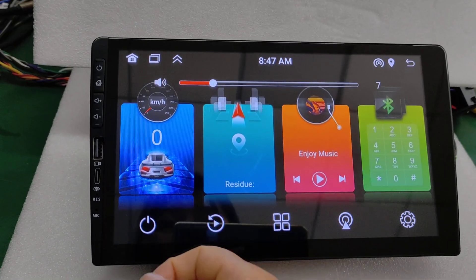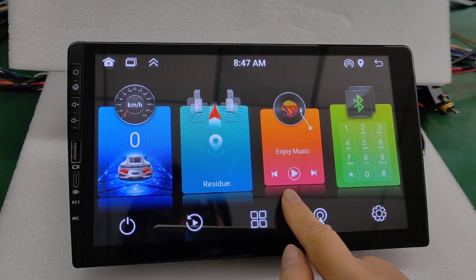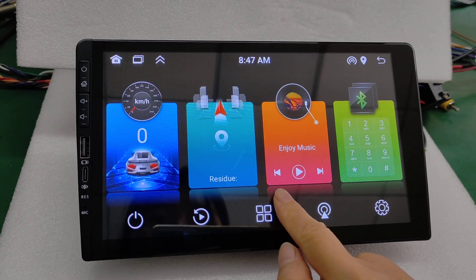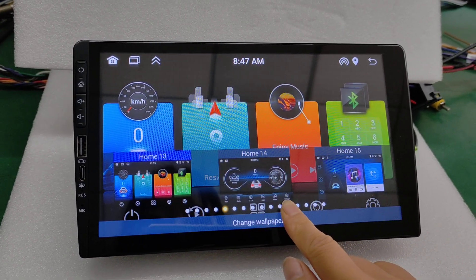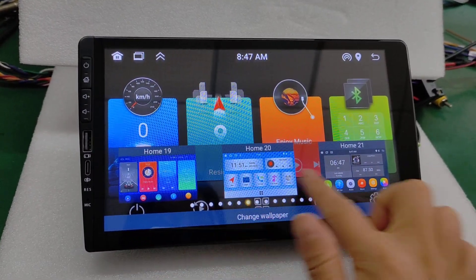This model can also change the UI by yourself. Let's try — touch here, and here you have many UIs you can change by yourself.